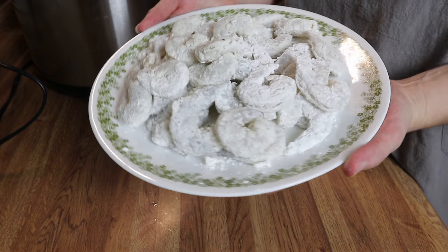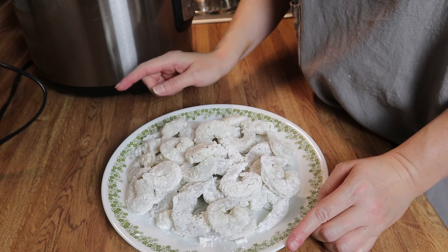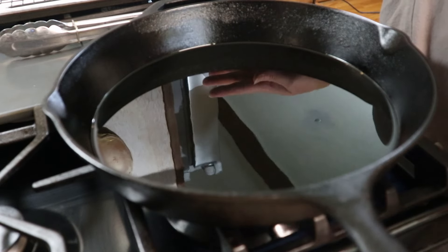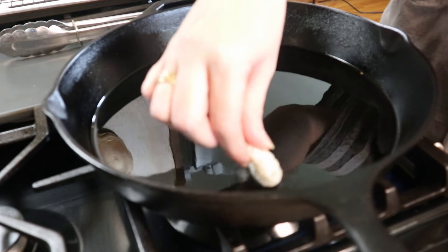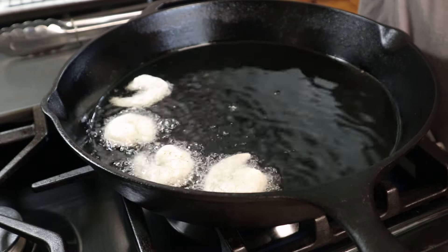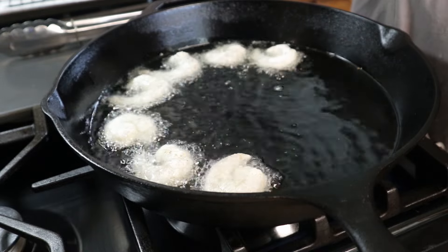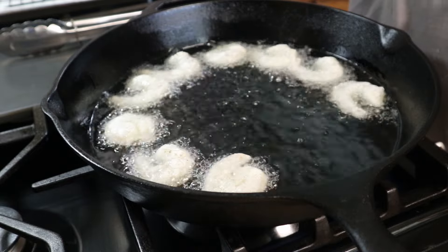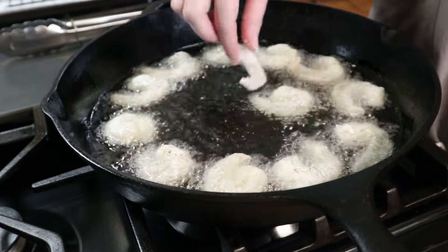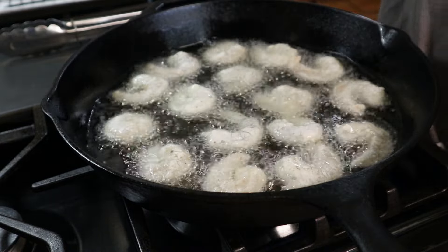Alright y'all, I've got my shrimp here and they're all coated in that seasoned cornstarch. I've also got a skillet over medium-low heat with about an inch of oil coming up to temperature. My oil is hot and up to temperature — all we're going to do is lay the shrimp in there. Make sure you don't overcrowd the pan because you want them to get nice and crispy. I've got a sheet pan lined with paper towel and a rack to catch the oil. We'll cook these until golden on each side and cooked through, then remove them to the rack. Then we'll get these coated in some sauce and dinner will be ready.